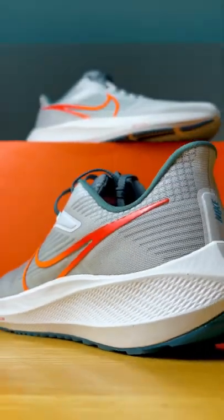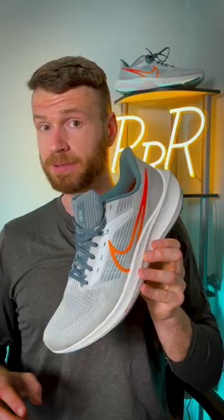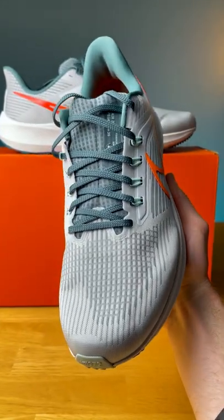The midsole foam is still going to be React. The upper has been changed to be both thinner, lighter, and more breathable.